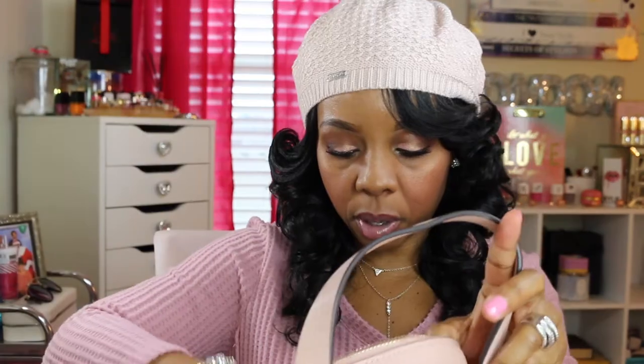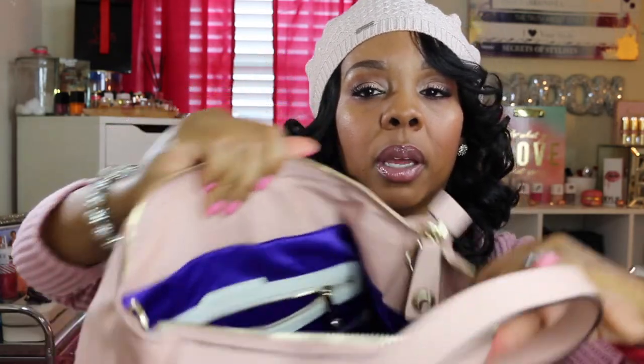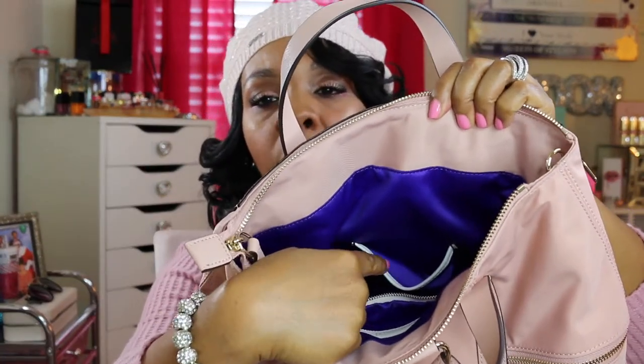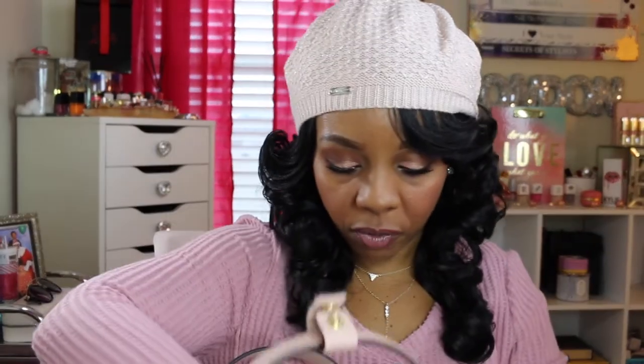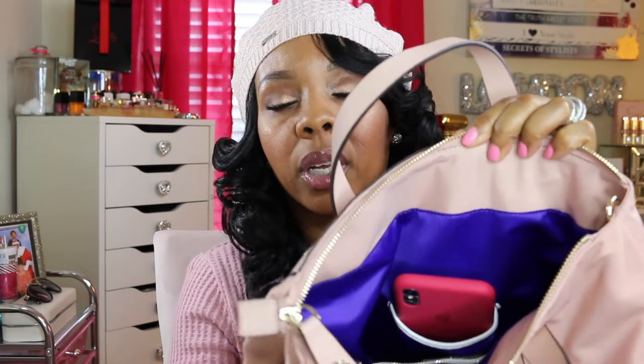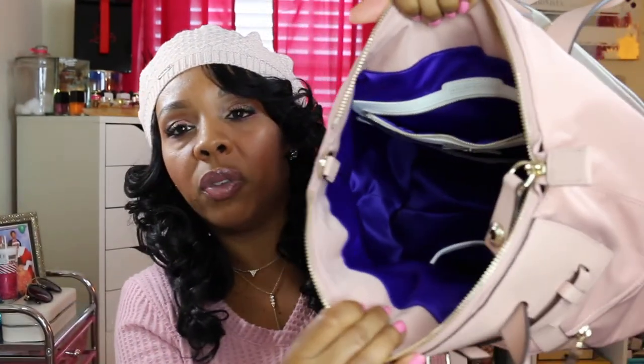Inside you have the famous purple lining. There's a side pocket right there, a flat pocket, and a zipper pocket. On this side you have a patch pocket where you can probably store your phone. Let me check — I have the iPhone 10, and it does fit in here perfectly. Here's the inside — hopefully you can see.